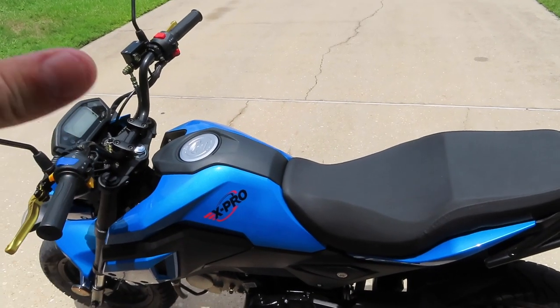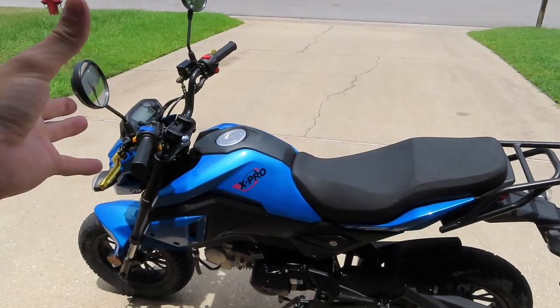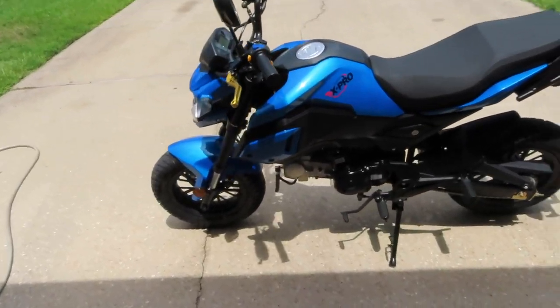But you're also not supposed to go that fast within the first 160 miles or something like that, and then you're supposed to give it an oil change right after. So — is it worth it? What did I pay for this?